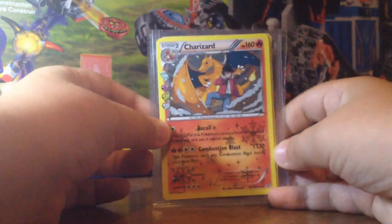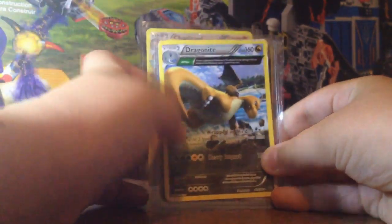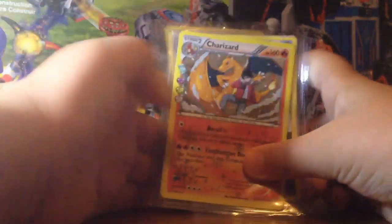I think you can only get them in Elite Trainer boxes. And these are my favorite cards from my Goodfile: Charizard, Dragonite, Ancient Trade, a Kwanzaa EX, and a Goldwark. They're my best and favorite.